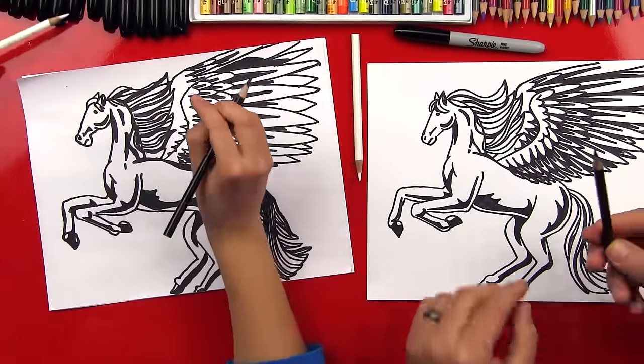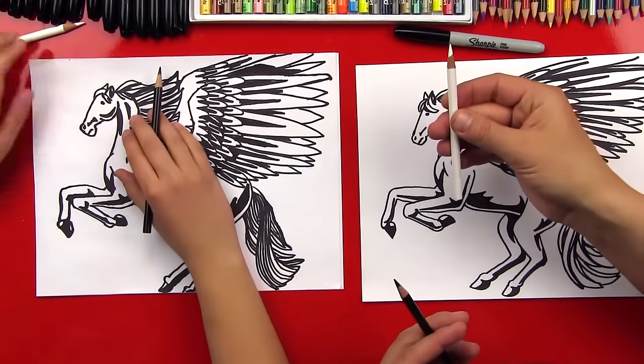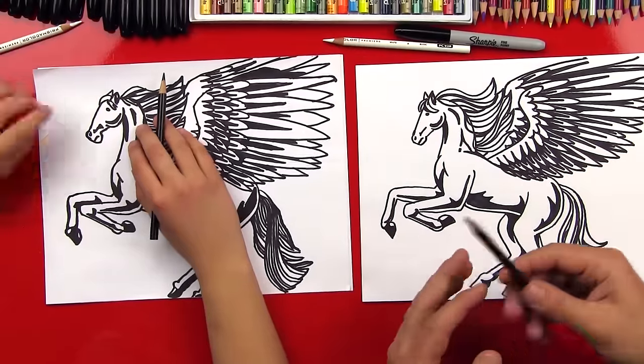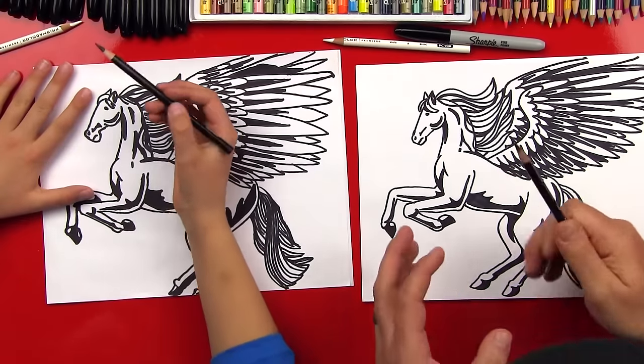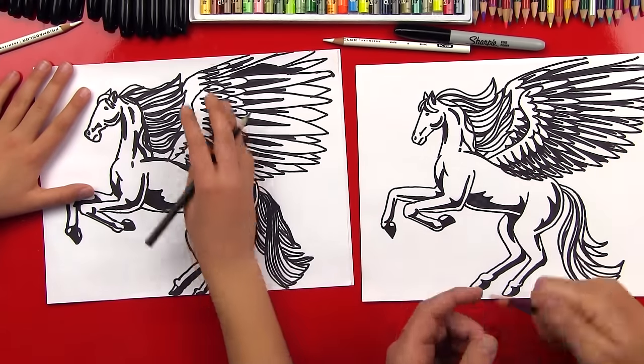First step — we're going to start with our black and do all the shading with the black pencil first. Then we're going to go back over it with our white pencil and blend it to make it look smooth. The important thing to remember with black colored pencil is you don't need a lot of it. We're shading a white horse, so we want him to look mostly white.